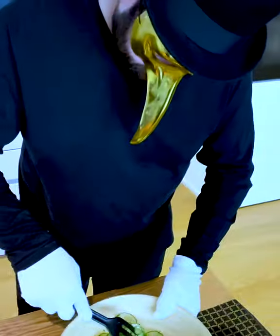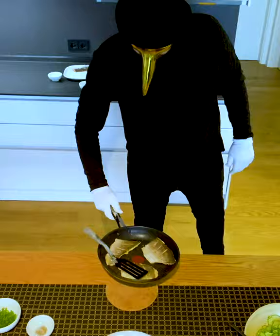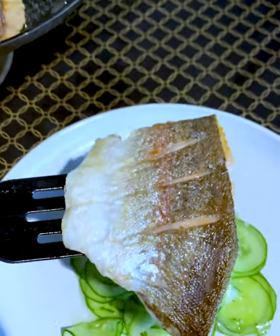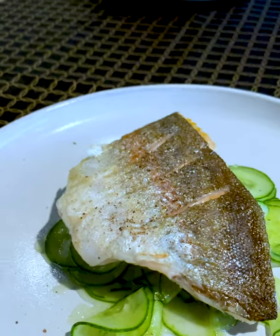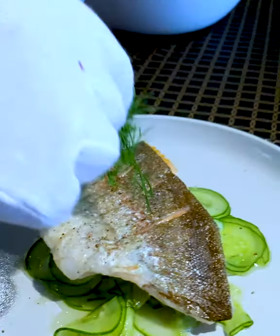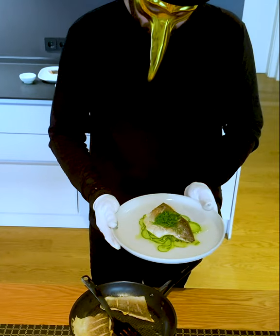We'll add some of the cucumber salad to the middle of the plate to serve as a bed for our crusty fish fillet. And add our crusty fish fillet on the top. Season the fish again with some pepper and sea salt. A touch of dill over the top is the final salute. Isn't it looking clacktastic?